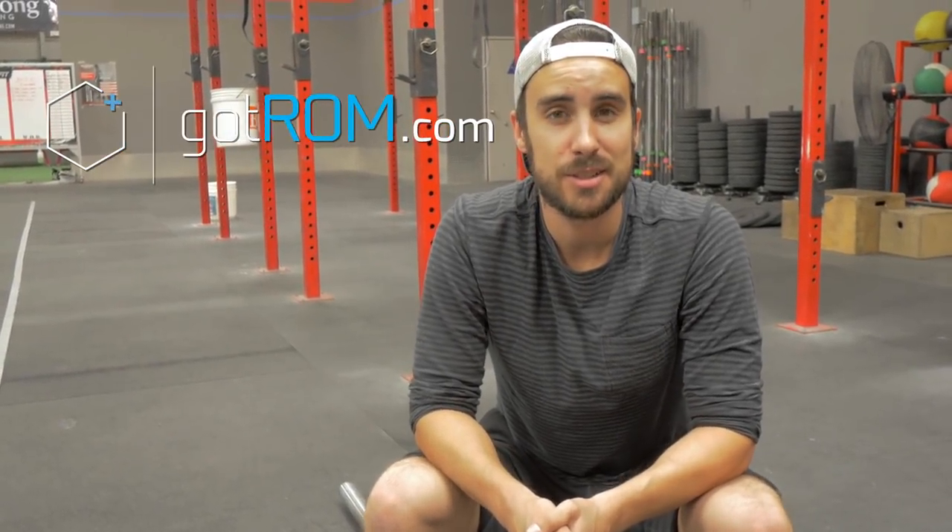Hey, it's Shane from GotRom.com. I want to talk about how I got flexible by stretching wrong.